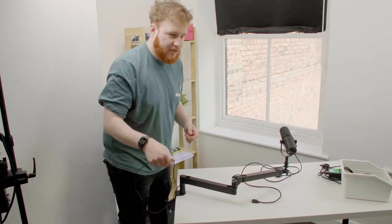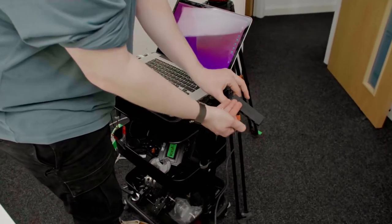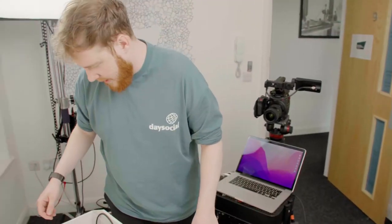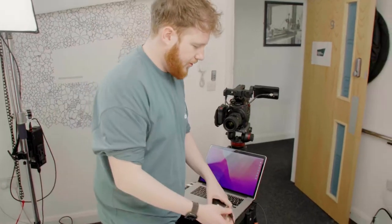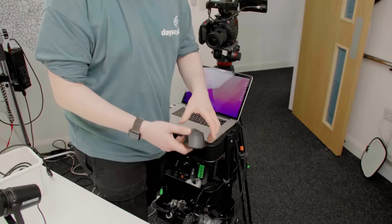And then this all runs into the MacBook. All these plug in here — all the USBs into an Anker USB hub. All these go in there, plus a mouse because I need to control the computer from my table.